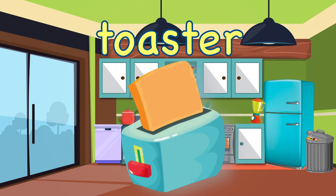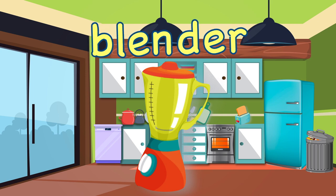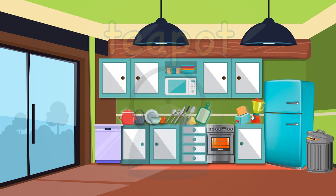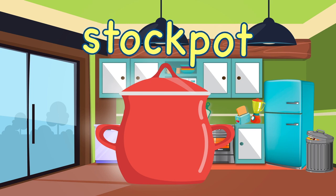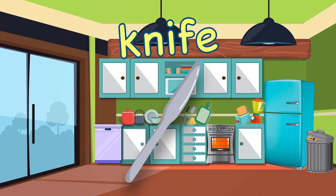Toaster. Blender. Teapot. Toaster. Knife.